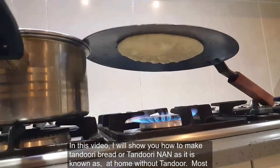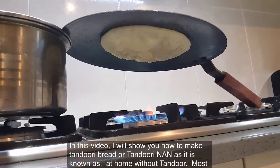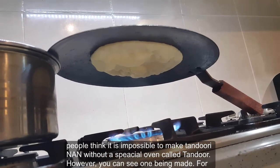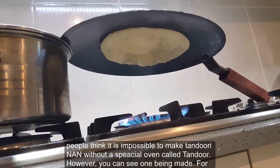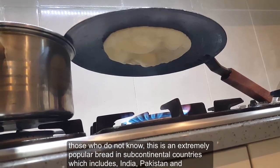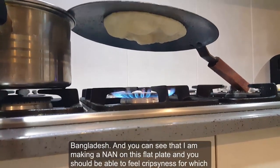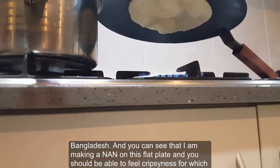In this video I will show you how to make tandoori bread, or tandoori naan as it is known, at home without a tandoor. Most people think it is impossible to make tandoori naan without a special oven called a tandoor. However, you can see one being made. For those who do not know, this is an extremely popular bread in subcontinental countries which includes India, Pakistan and Bangladesh.